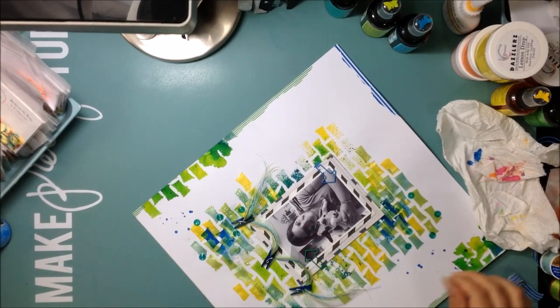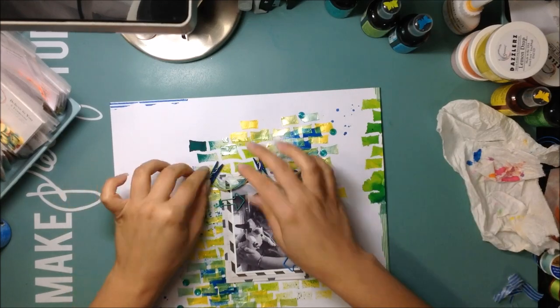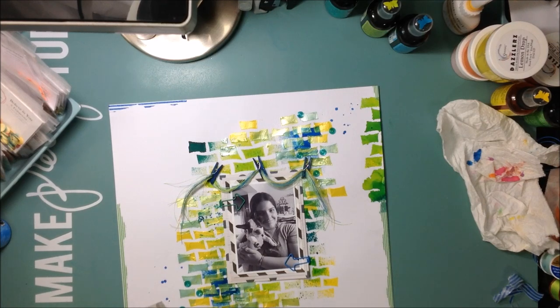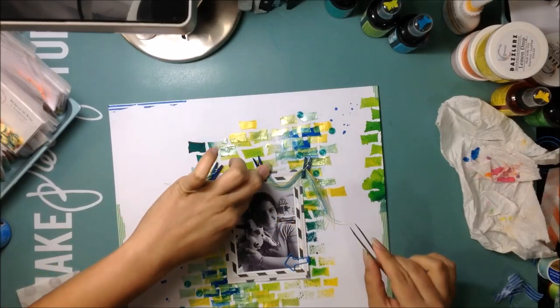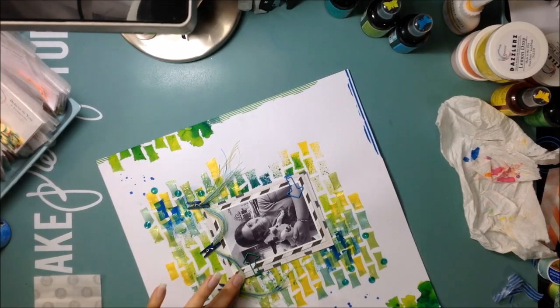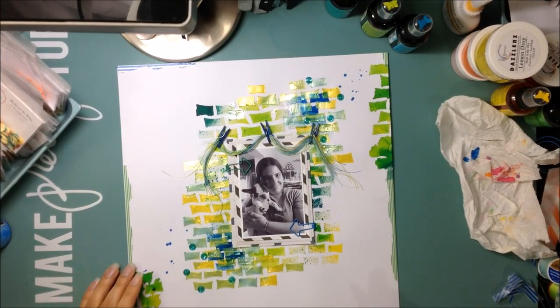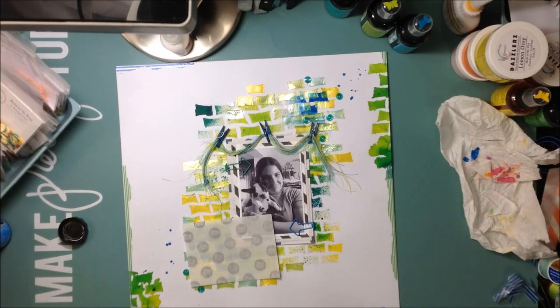This layout was definitely a lot of fun to create — lots of fun textures and colors. It was inspired by a mood board from a series I do with my friend Evie called Pretty Patterned Paper Playground. The mood board this month is very citrusy, which put me in that color mindset. I just added some blue in there as a nice complement.